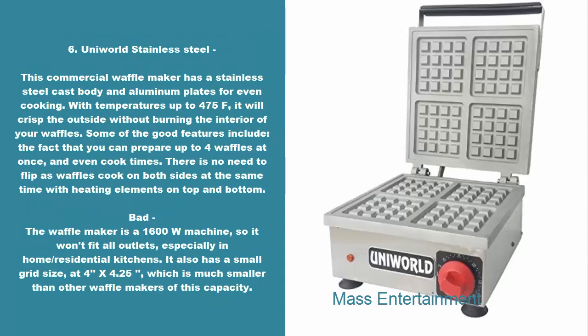6. Uniworld Stainless Steel. This commercial waffle maker has a stainless steel cast body and aluminum plates for even cooking. With temperatures up to 475°F, it will crisp the outside without burning the interior of your waffles. Some of the good features include the fact that you can prepare up to four waffles at once and even cook times. There is no need to flip as waffles cook on both sides at the same time with heating elements on top and bottom. Bad: the waffle maker is a 1600W machine, so it won't fit all outlets, especially in home residential kitchens. It also has a small grid size at 4x4.25, which is much smaller than other waffle makers of this capacity.